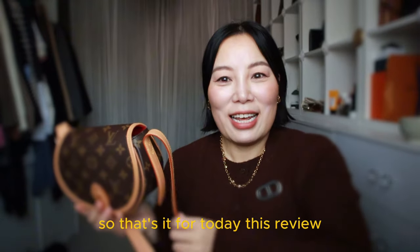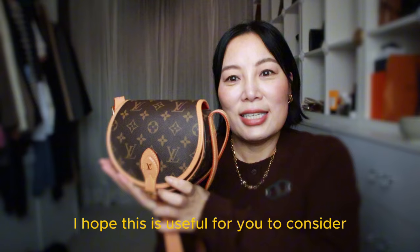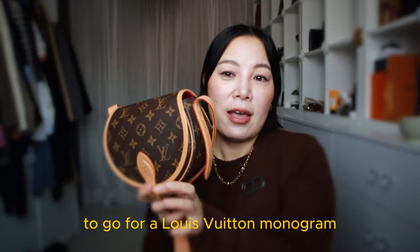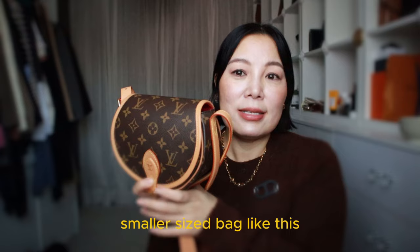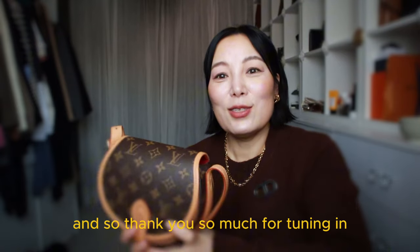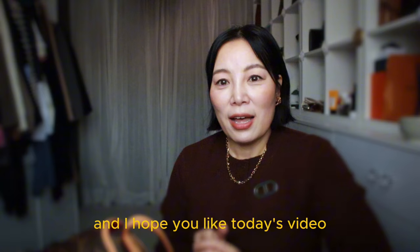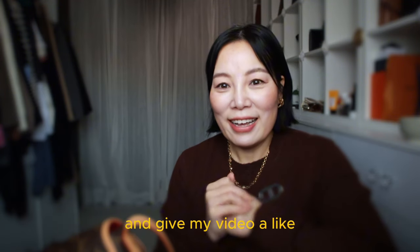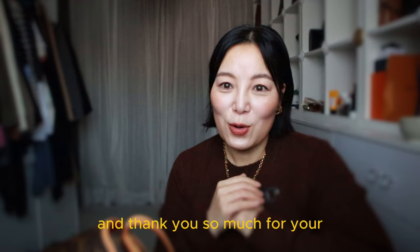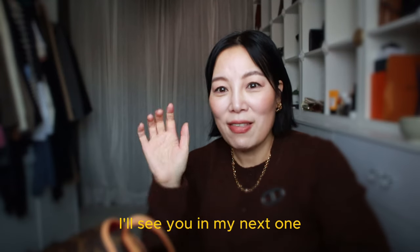That's it for today's review. I hope this is useful for you if you're considering a Louis Vuitton monogram smaller-sized bag like this. Thank you so much for tuning in — I hope you liked today's video. Please subscribe if you haven't, give my video a like, and thank you so much for your support towards my small channel. I'll see you in my next one. Bye!